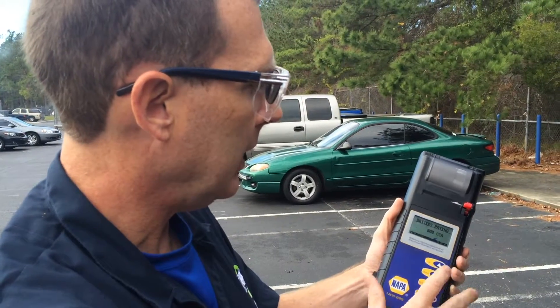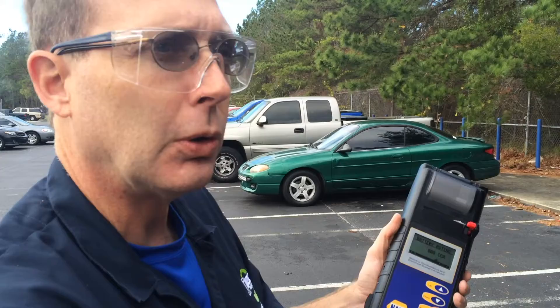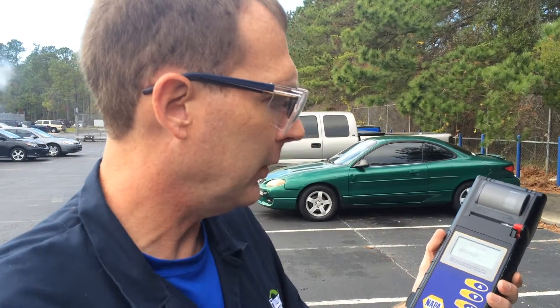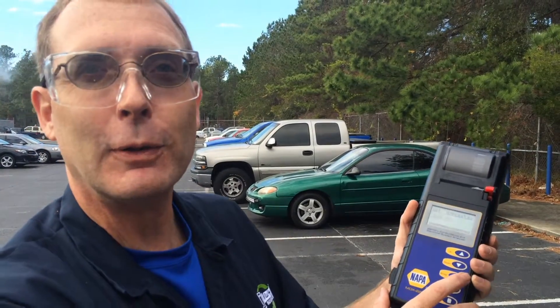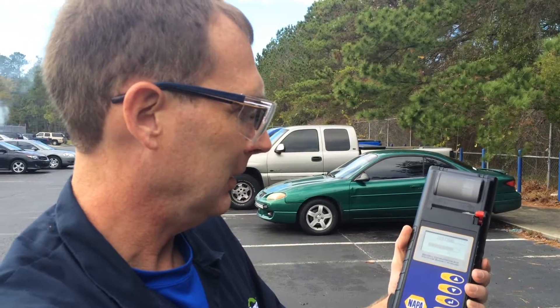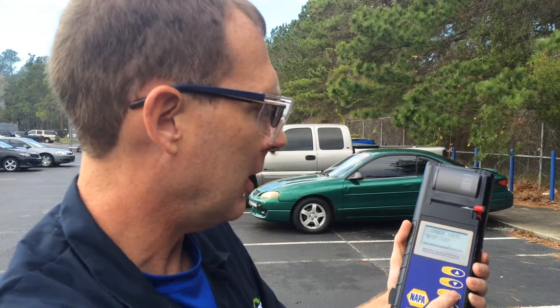We're going to go with the battery standard 800 CCA rating — that's called cranking amps, the number of amps required to actually crank the engine over. We are currently above 32 degrees in Jacksonville, Florida, and this is going to be before charge.